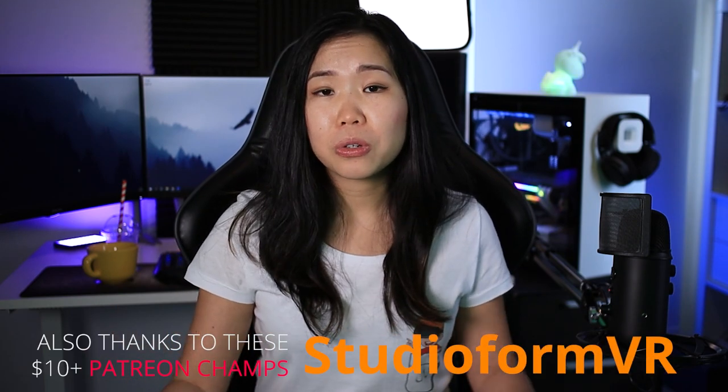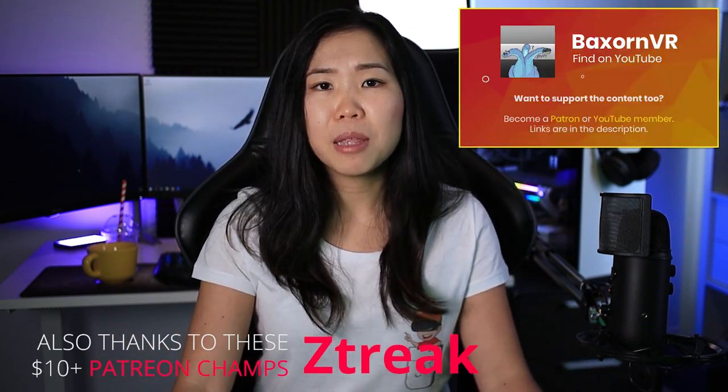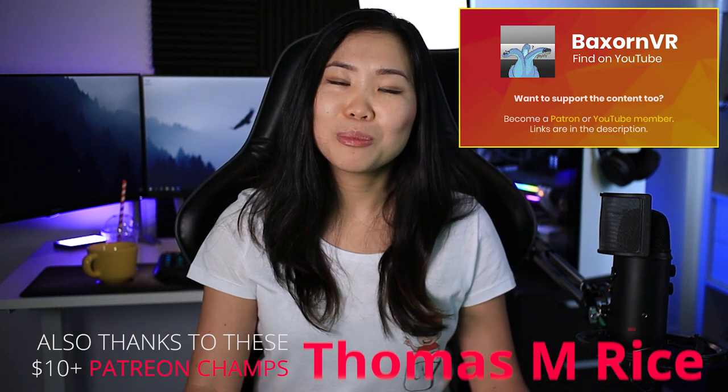Maybe Valve will release a wireless adapter — Valve, I'm looking at you. You can also probably use the same setup with every other VR headset, so let me know what you think in the comments below. Thanks for watching, and if you want to support us further, how about watching more videos on screen right now? Stay safe, and a special thanks goes to our Patrons and right-hand Patron BexonVR — support him supporting us by checking out his YouTube channel. VR on!